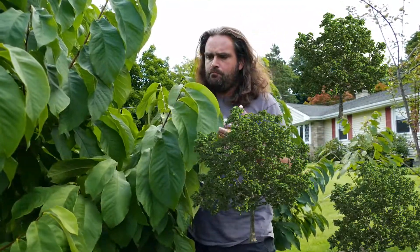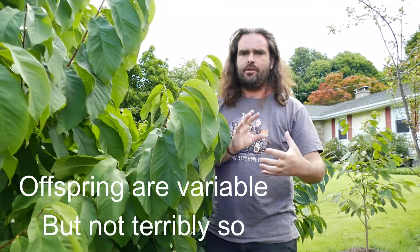The Muscat of Alexandria grape is over 2,000 years old via this particular propagation method. Like most fruit trees, pawpaws do not come true to type from seed because they are propagated by crossing, and they produce variability in offspring.